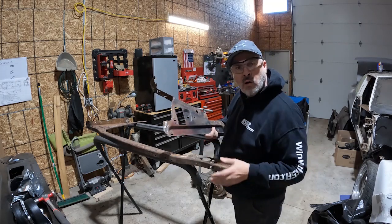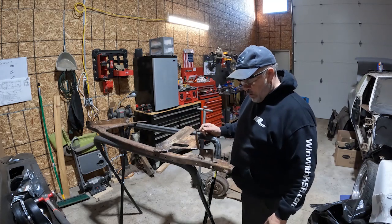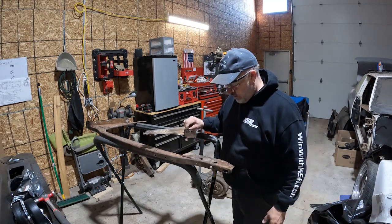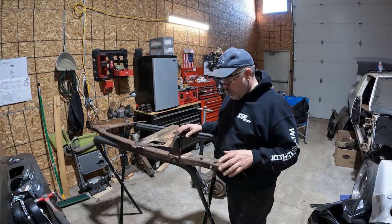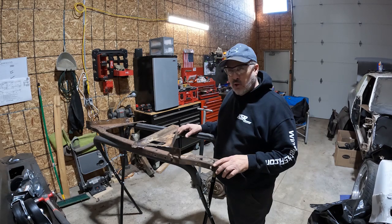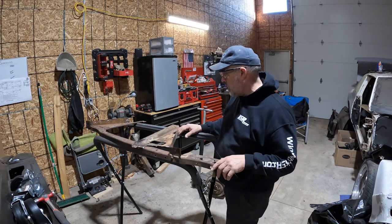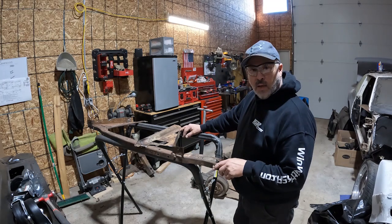I am out of 18-gauge stock, so I'm going to need to get a new piece. I'm going to have a 4x8 sheet sheared into two-foot sections so I can use it. I've got that on order and just need to go pick it up.